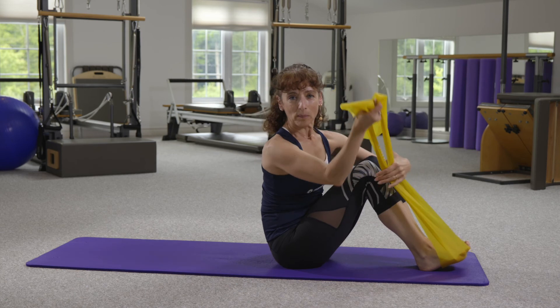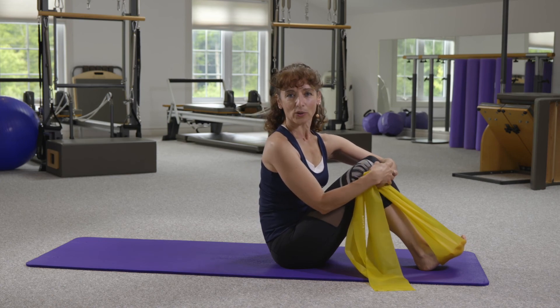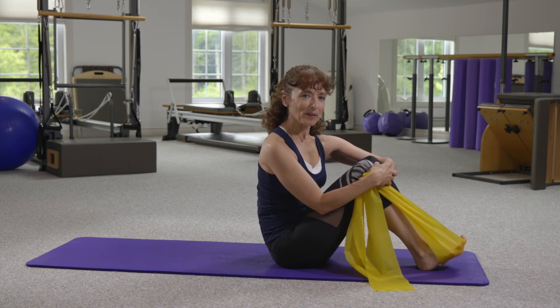It's a very simple exercise, but you can see how all of those elements, all those different variables we talk about in the fascia course, can be applied here. Try adding some of these variables into your regular programming. Have a great day.